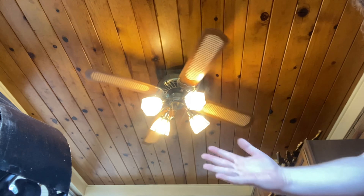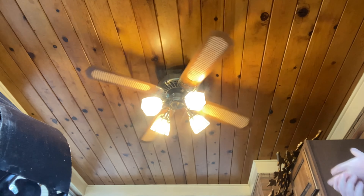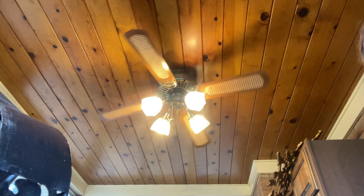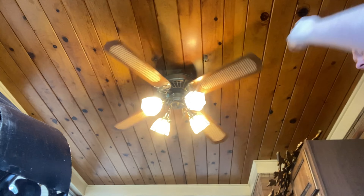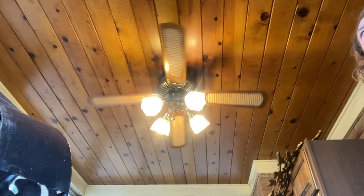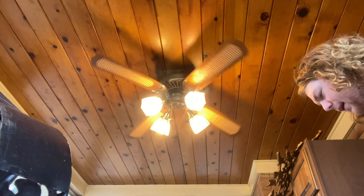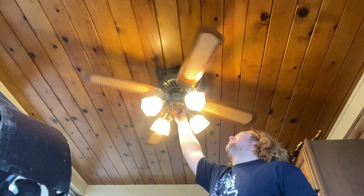Right now it's on speed one — this is basically a low speed, obviously the lowest. The reason I'm kind of rushing my words is because this fan is installed on my three-season porch and it is cold as balls in here. I'm doing this in the middle of winter and it feels like my feet are about to fall off.